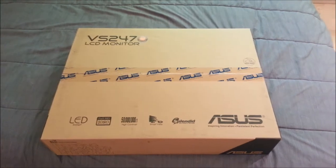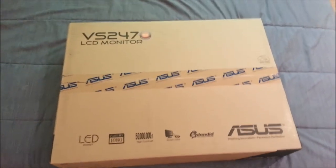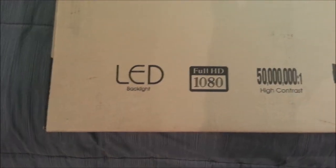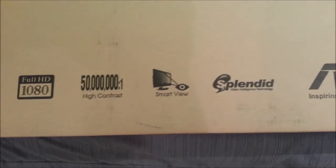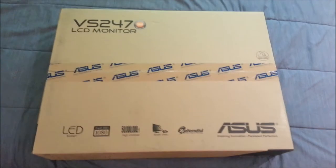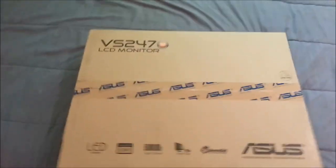Yo what up everybody, your boy Logan420 here doing another unboxing — the Asus VS247 LCD monitor. LED backlight, full 1080p, 50 million to one high contrast, Smart Fuse Splendid and all that other good stuff. Alright, check it, let's unbox this thing.